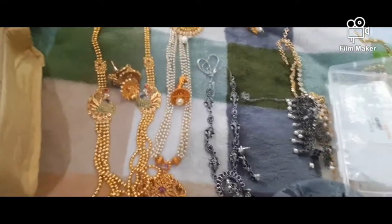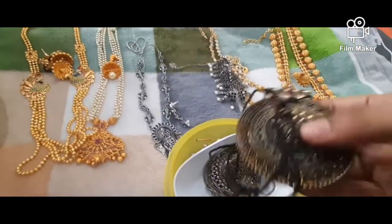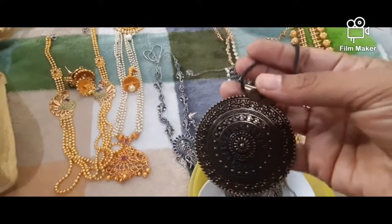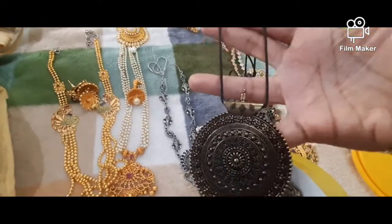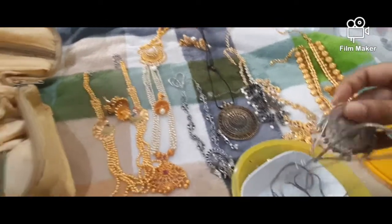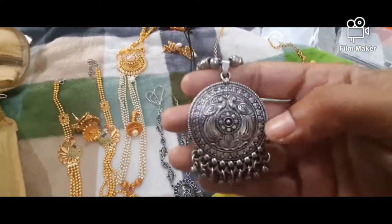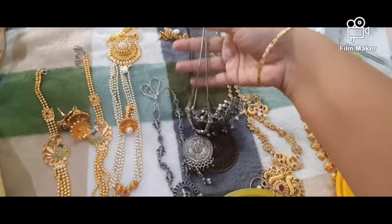I have a box — this is a Western wear collection box. This is a rope chain. This is a set of rope chains. This is a set of chains with pendant collection.